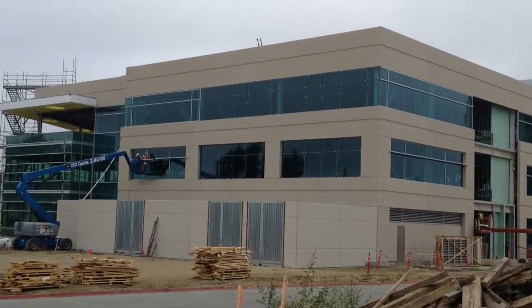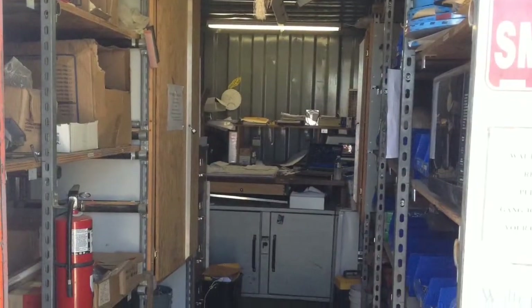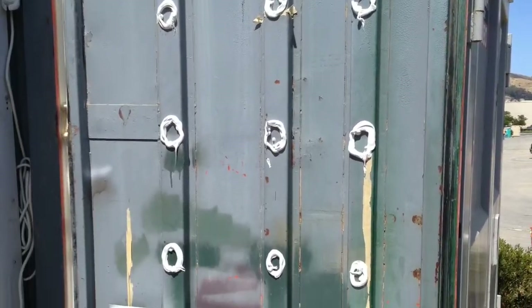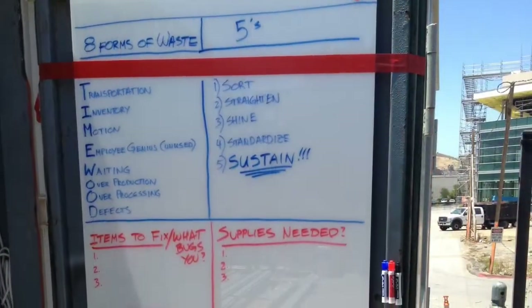Out here at the 269 East Grand job site, Malcolm Kemp's running this project for us. Here's a shot of his connex, and we realized that we had some space on the door that we might be able to use a little bit more efficiently, so we added a marker board for him.